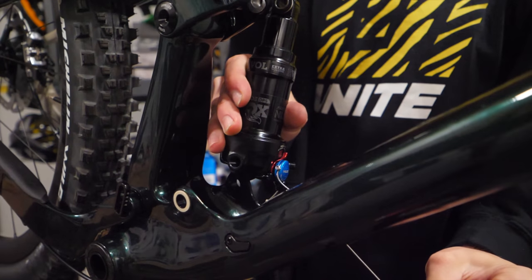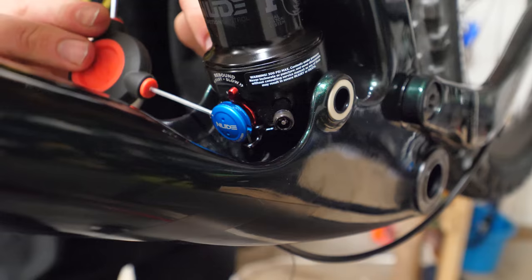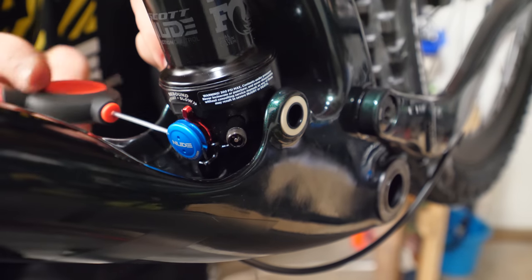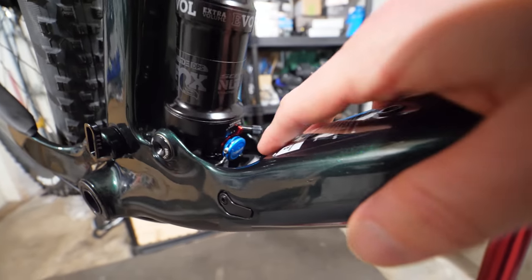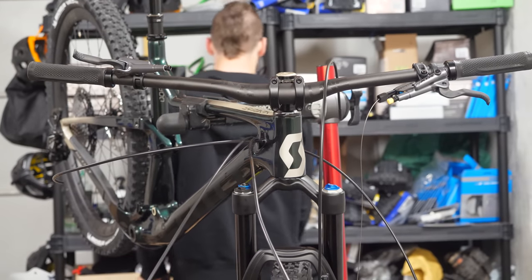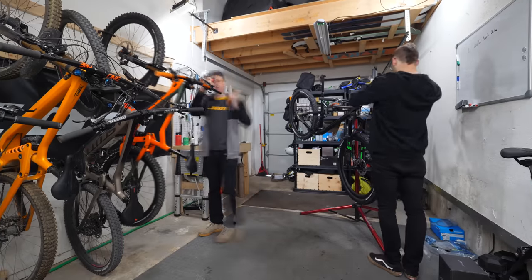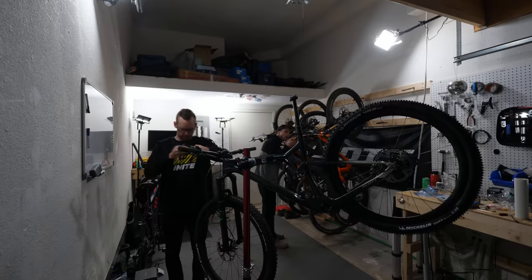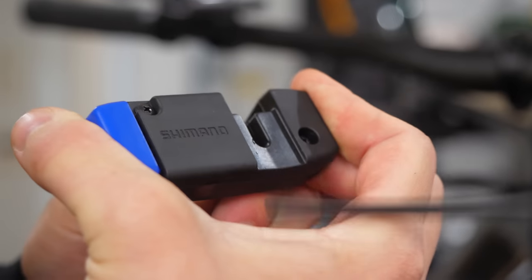Twin Lock is Scott's system that allows you to either fully lock out, have your suspension fully open, or have it in traction mode, which essentially reduces the rear travel by making the shock significantly more progressive. I use it all the time and sincerely find it really useful. The way I have it set up, I only use traction mode and not the fully locked out mode, which works perfectly for pedaling.